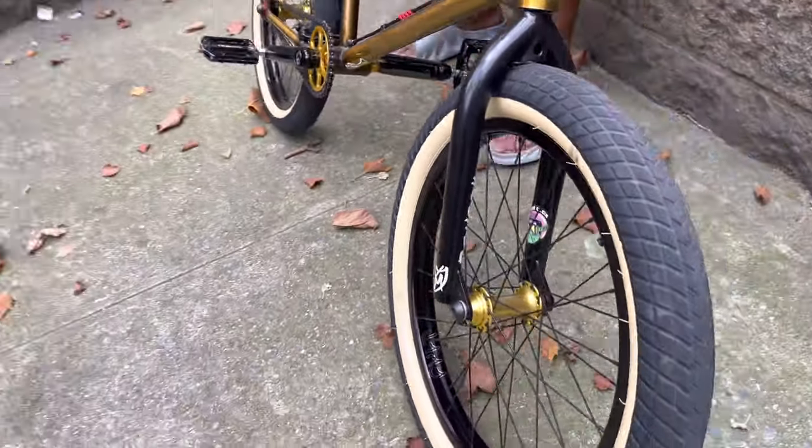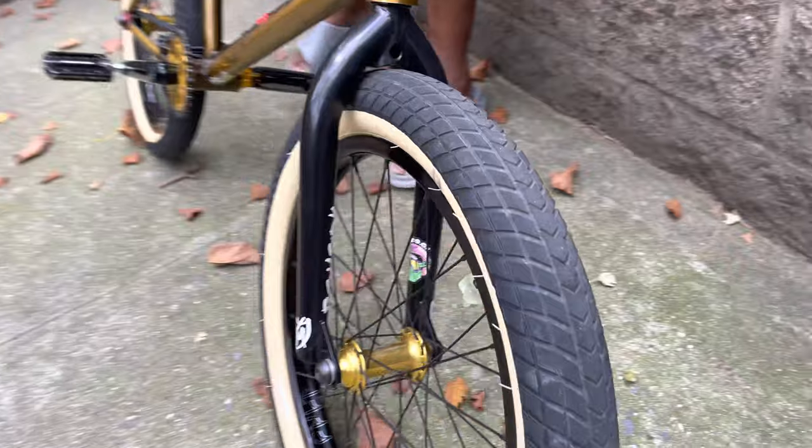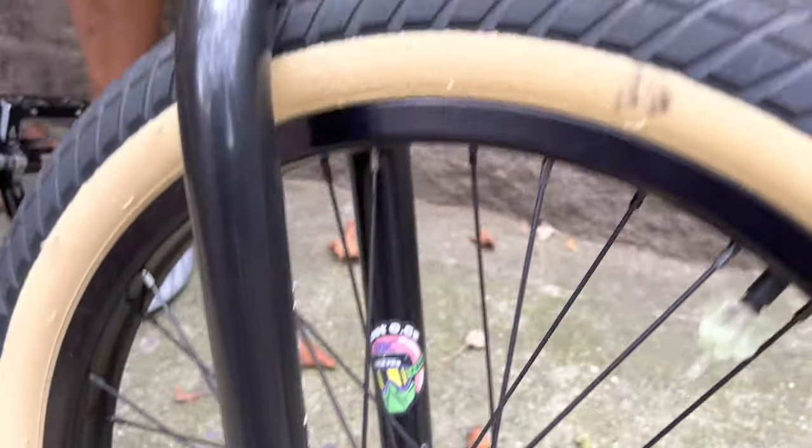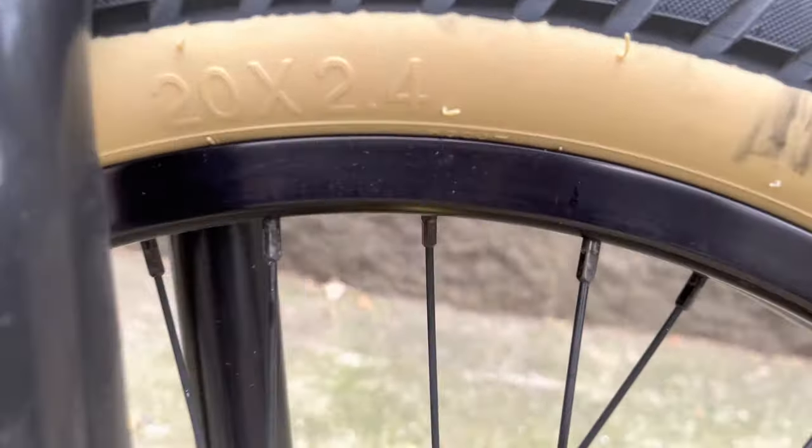What type of fork is this? This is the S&M Wide Mouth fork. He's running a 2.40 Relic Flat Out tire — I believe this fork accepts a 2.50.